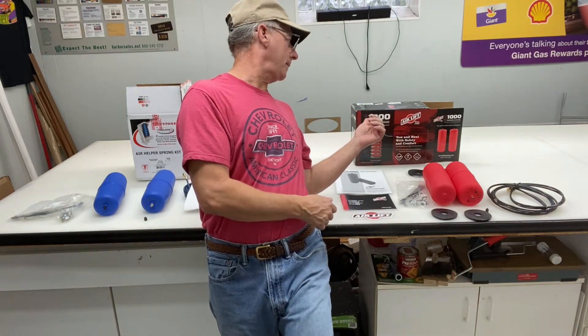This is a comparison test between the Firestone Coil-Rite and the AirLift systems. This is kit 4100. The G20 vans share the same suspension as the C10 truck, so if you've got a C10 truck, a G20 van, or a G10, these are the kits that you'll need.